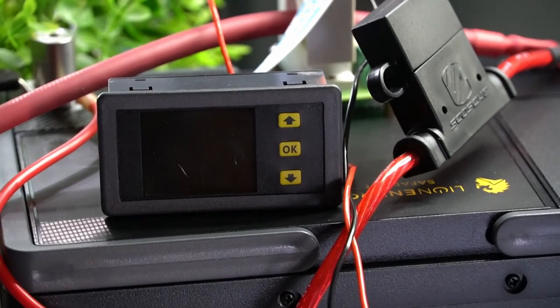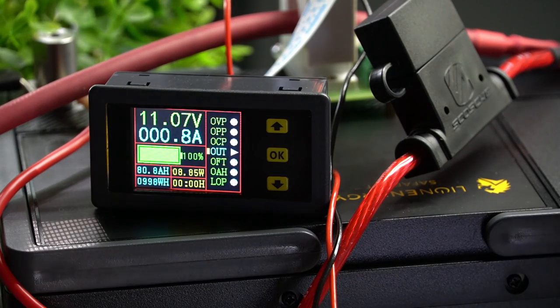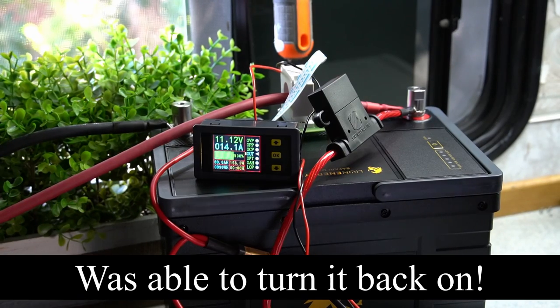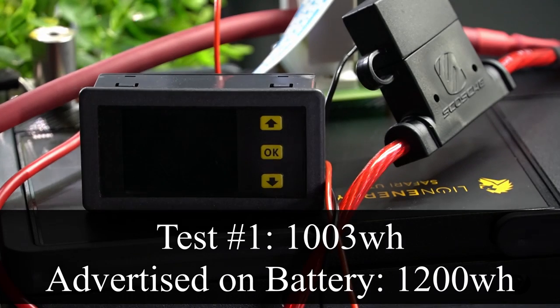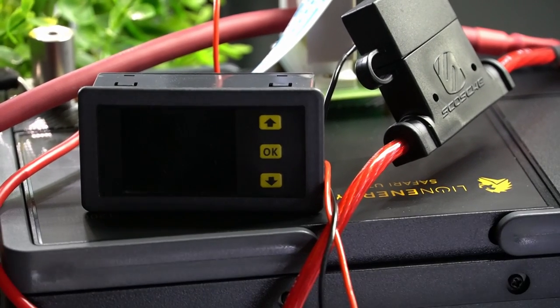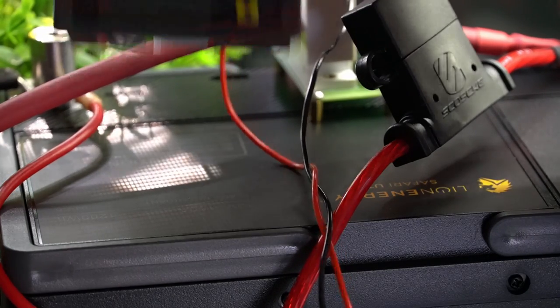Well, that sucks — it only did a thousand. Only one kilowatt hour, and it says on the battery 1200 watt hours.